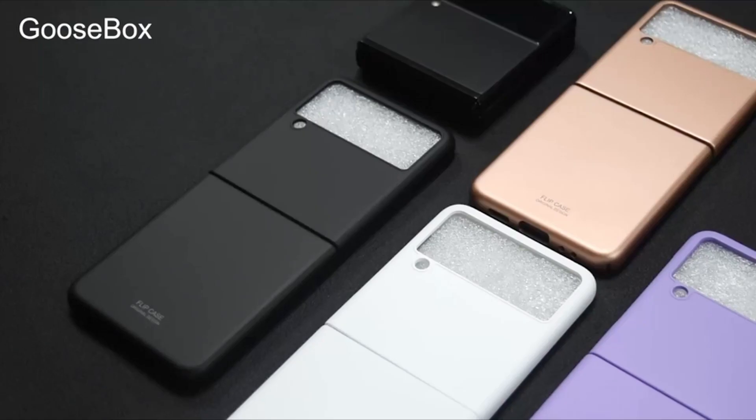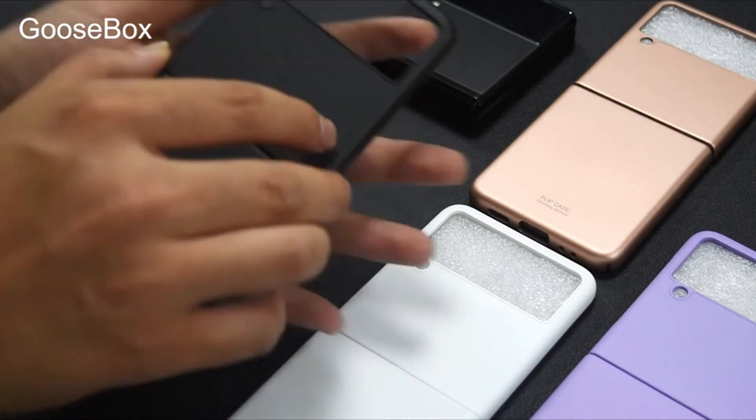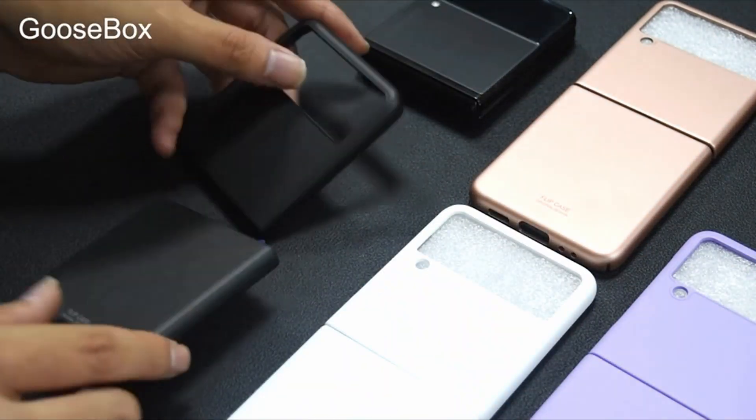So guys, this was the video about the 5 best Samsung Z Flip 3 cases. All the links are given in the description — do check them out. If you enjoyed the video, be sure to hit the like button and subscribe to our channel for more videos. Thank you.